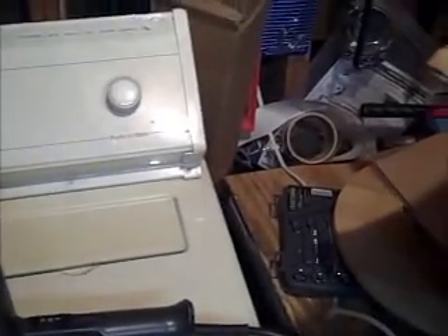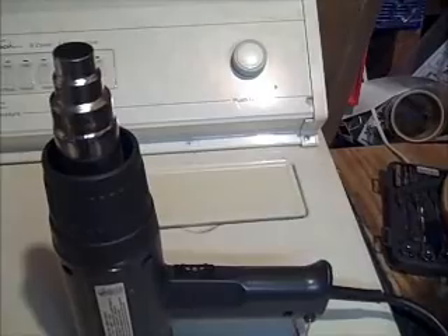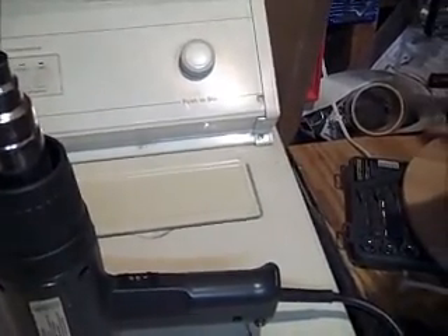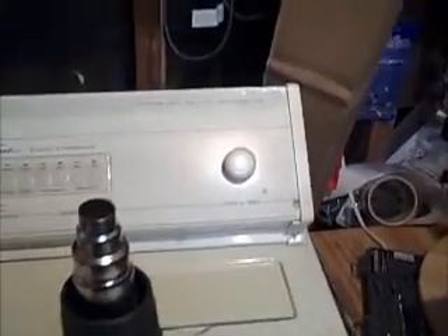All I do is take a rounded surface - this is my clothes dryer, it's got a nice rounded edge. You take some heat; you can use a lighter, which I don't recommend. I'm going to use my heat gun because I can control the heat pretty well. Let me turn my heat gun on and let it warm up for a second.